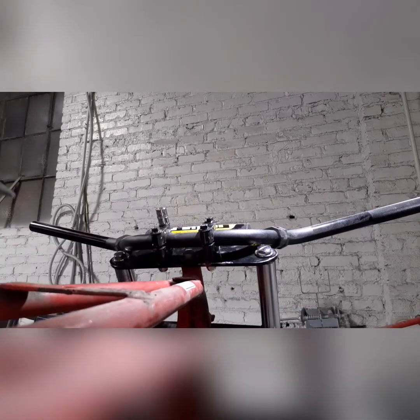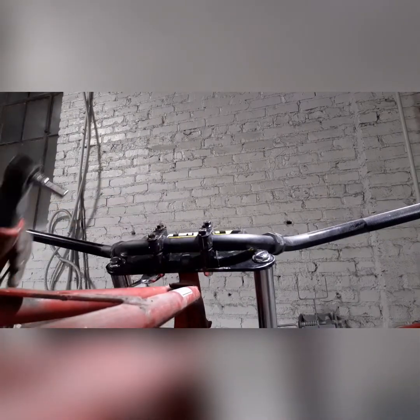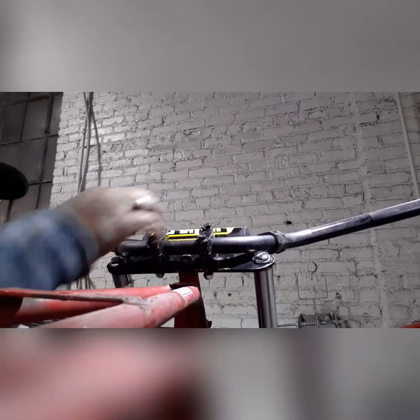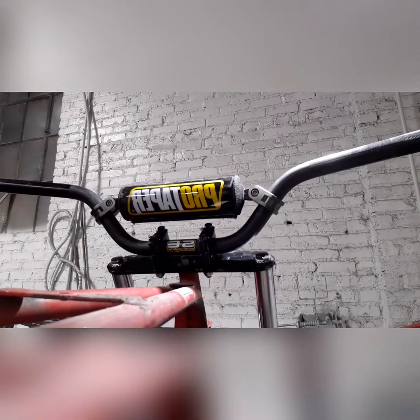I got these handlebar clamps too — they worked pretty good. Simply made, you might have to paint them; mine came in all scratched up. But it's all good — I'll probably end up painting the forks too, so it worked out pretty well.